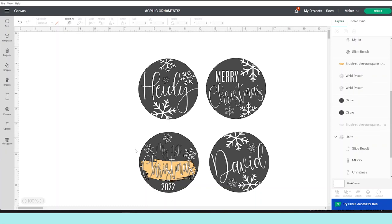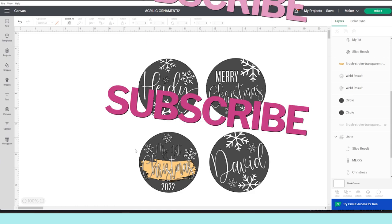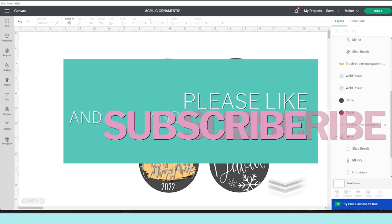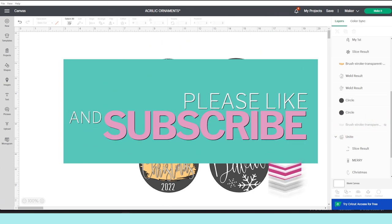I'm going to link all of the supplies used for this project in the video description down below. I'm going to start with the tutorial, but before I do, I would like to invite you to please support my channel by subscribing, liking, commenting, and by pressing the notification bell.